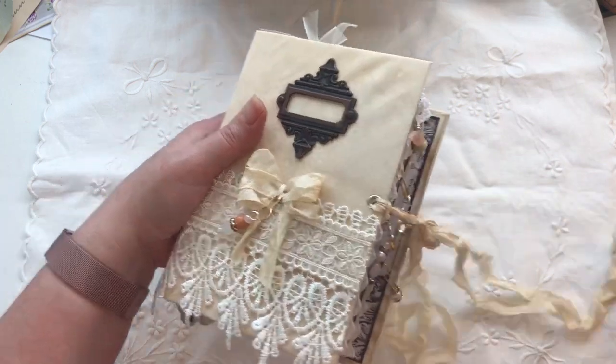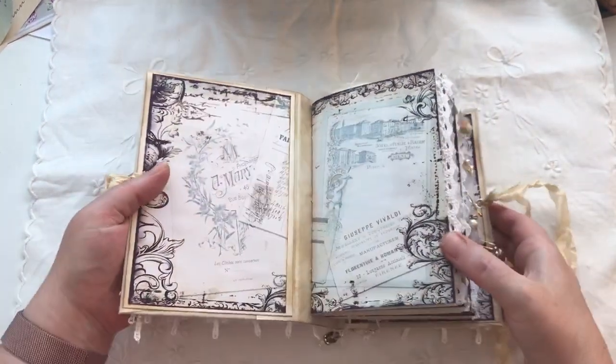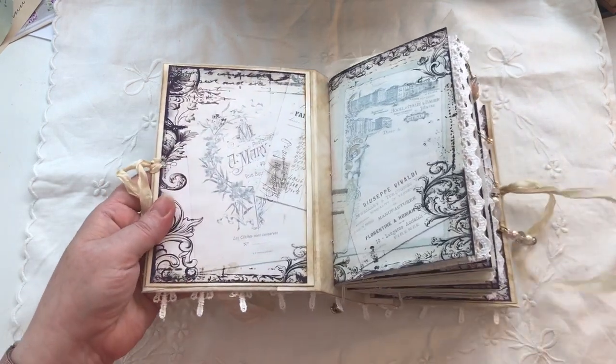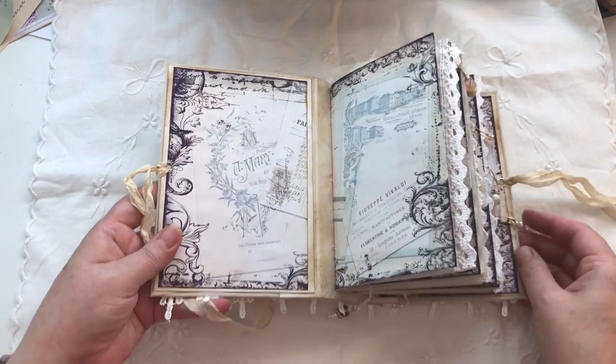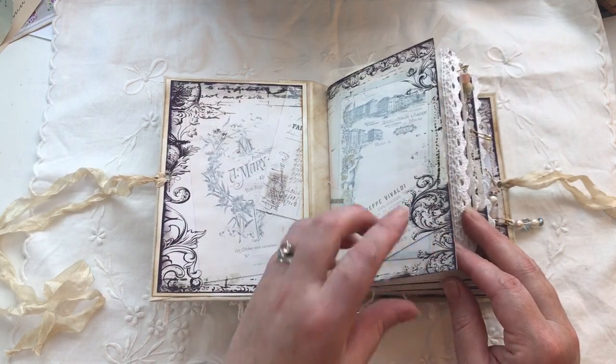Let's do a quick flip. So it's not identical but it is very similar. I used the same papers which were from Willow, Birch and Clover, and I shrunk these down to 80% of what they originally were.